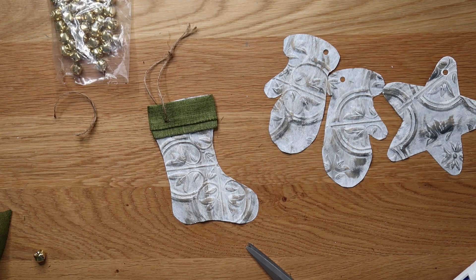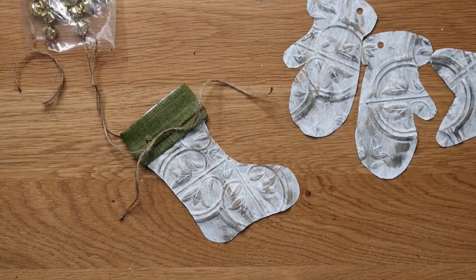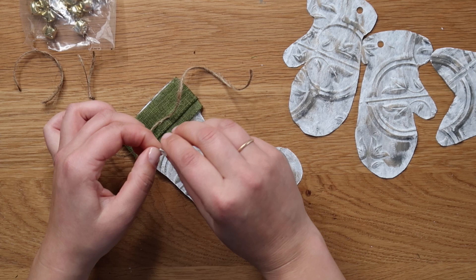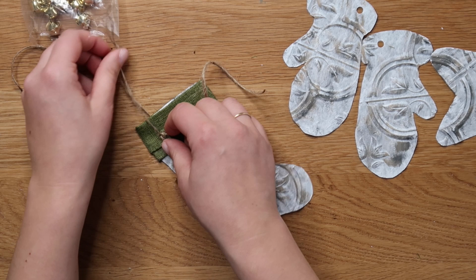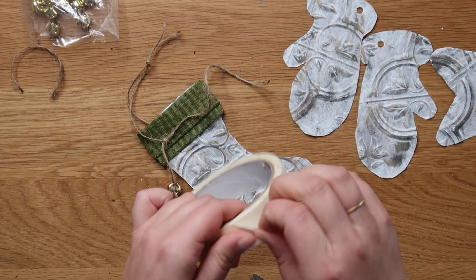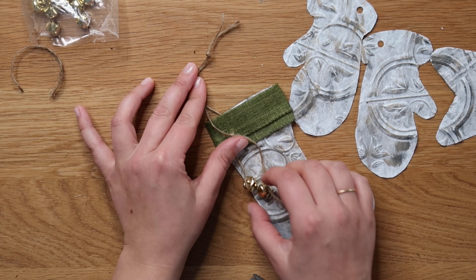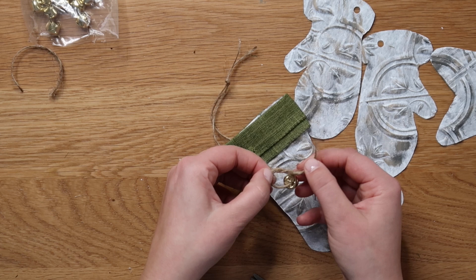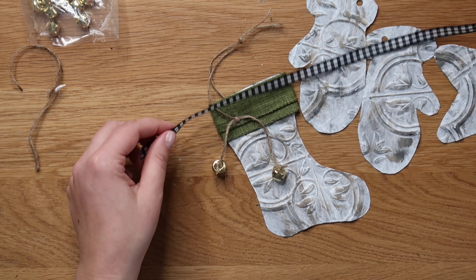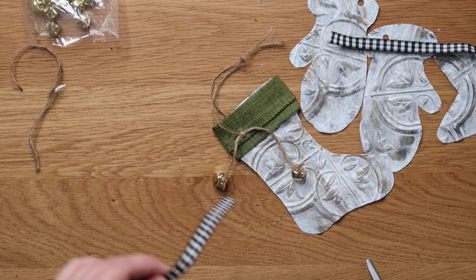Next, I took another piece of twine and tied it in a knot onto the twine loop hanger of the ornament. I was going to put a little jingle bell on each end. This twine tends to fray, so I find it easiest to take a tiny bit of masking tape on the end so it's easier to feed through the top of the jingle bell — especially these small ones. Tie one onto each end, and hang them at two different lengths so they're not exactly even. Then I added some skinny black and white check ribbon hot glued all the way around the top of the stocking, adding another layer over that green ribbon, and secured it in the back.